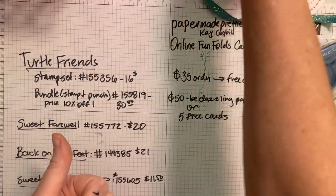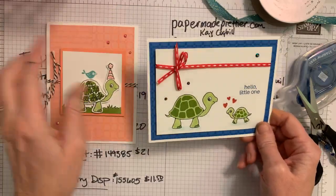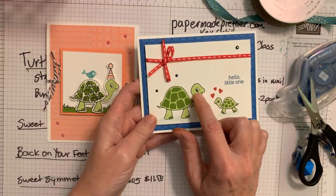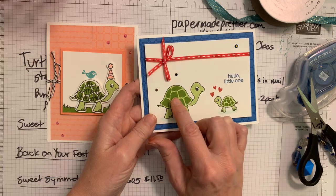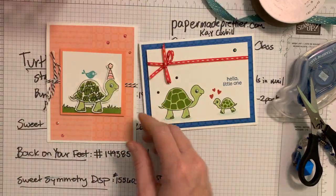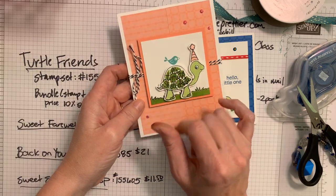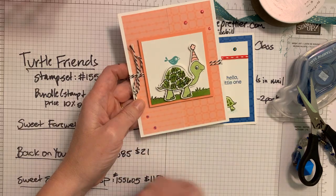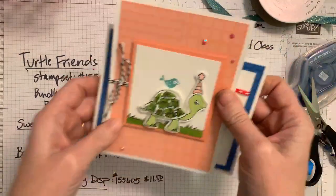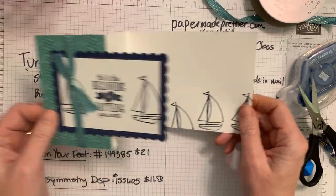Let me show you a couple more cards using the turtle set. This is a little baby card - so adorable! I colored it with Granny Apple Green and stamped it with Granny Apple Green. There's a little shell stamp, and here I colored with Granny Apple and actually used the punch. I stamped it with Granny Apple and then stamped with black, so you've got your little punch that punches out your turtle.